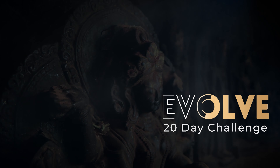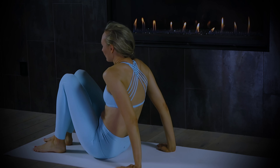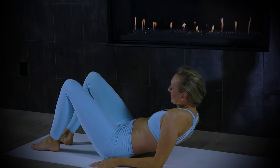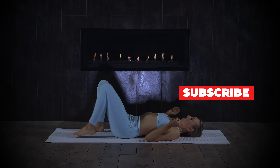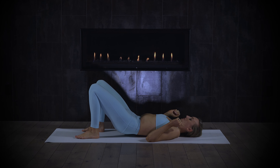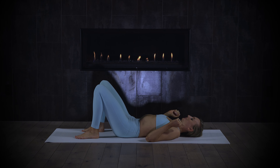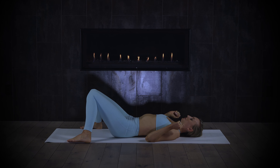Congratulations on making it to your mat. I'm Brett Larkin. Come and lie down on the floor. This is our hips and low back sequence. I love these postures any time of day, especially in the morning. Soles of feet to the floor, press into the soles of the feet, lift your hips up and lengthen your tailbone towards your heels. Take the feet a little wider than your mat and bring the knees in to touch. Place one hand on the heart and one hand on the belly, press into your elbows and draw your shoulder blades closer together.